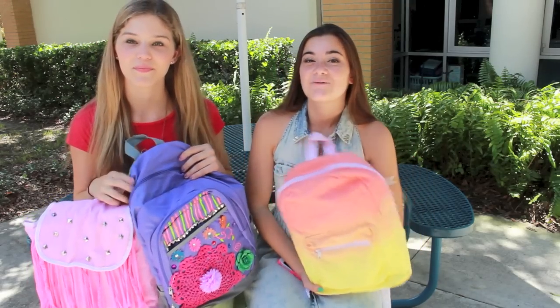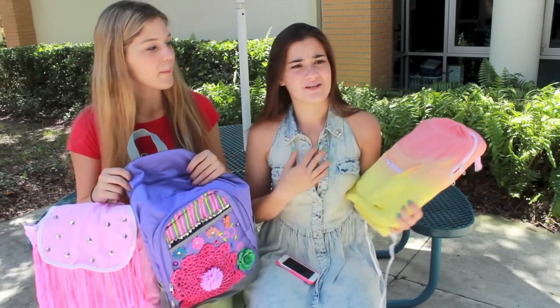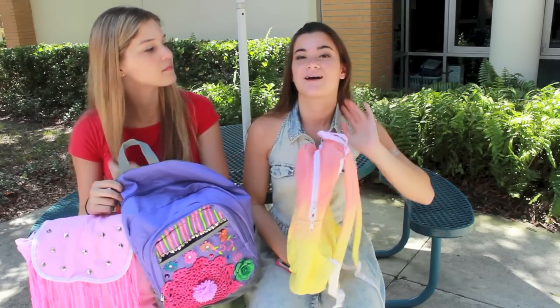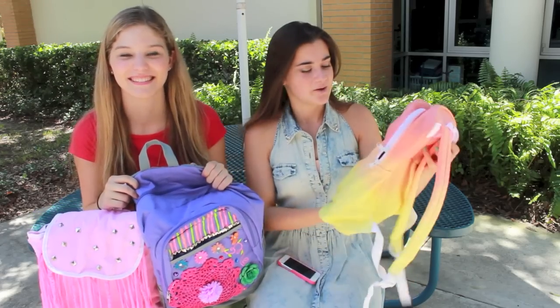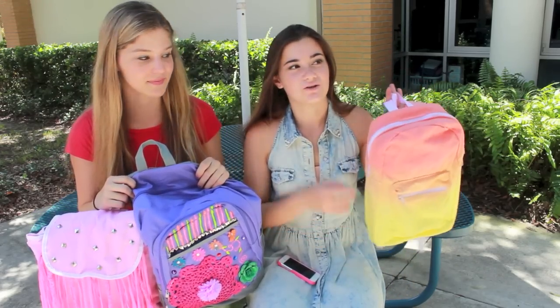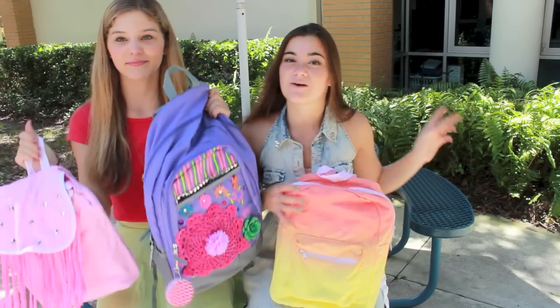So we actually decided that we wanted to give these backpacks away to you guys, because at my school no one really uses backpacks — we kind of use purses. But I know that a lot of you guys still use backpacks, and at Paige's school everyone uses backpacks. I thought a lot of you guys might enjoy these. So we're going to do one for a YouTube winner, and then one for Twitter and Instagram. So I will explain the rules. You can enter all three giveaways if you want, you just have to follow the rules for each one.